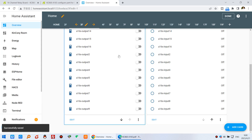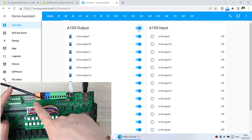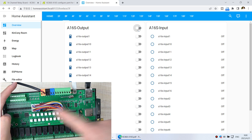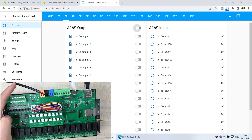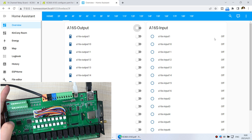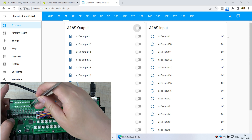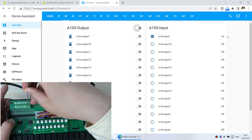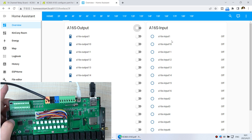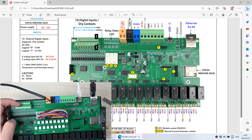I click save and you can see the button. I click it and all 16 relay channels turn on. Then all 16 channels turn off. This is the input state — you can use it for a sensor or switch. Input 1 is off by default. When I short Input 1 to ground, it shows on, and when I release it shows off. You can use this for any dry contact sensor.